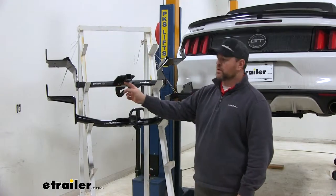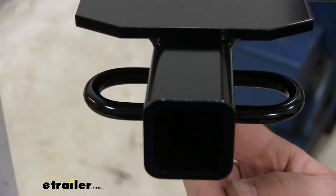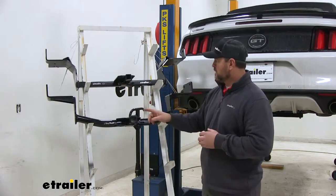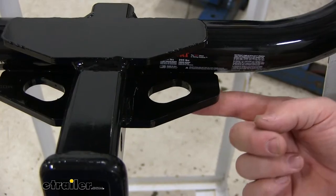For the safety chain loops, our Draw-Tite is going to have rolled steel, which gives you a little bit more room if you have different sized hooks. With our CURT we're going to have plate style and the holes are just a little bit smaller.